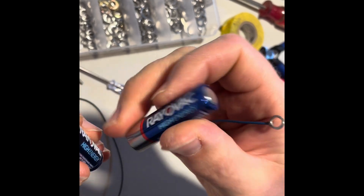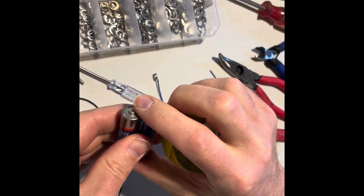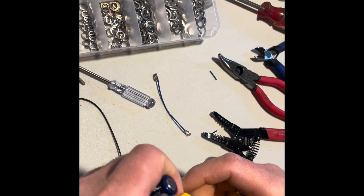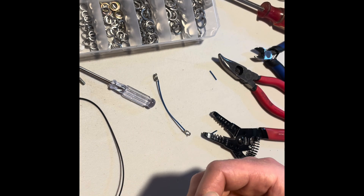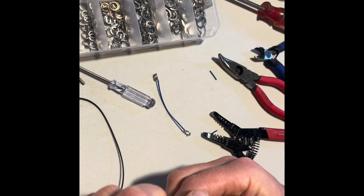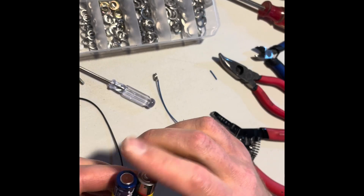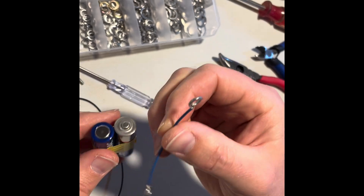We want to put the batteries like this in series. I'm going to tape them a little bit — just enough to hold them together, you don't need to waste a lot of electrical tape. That is homemade terminals.